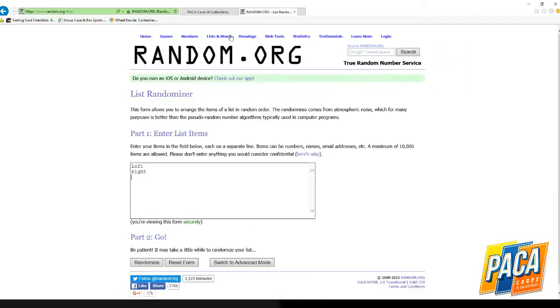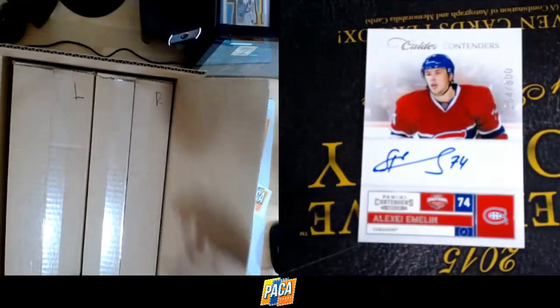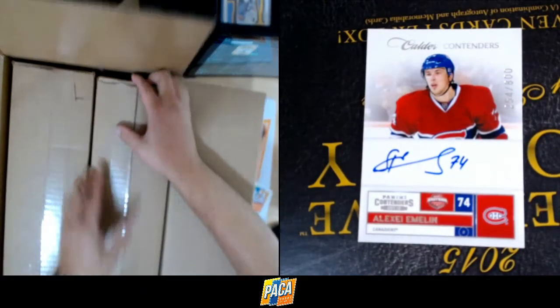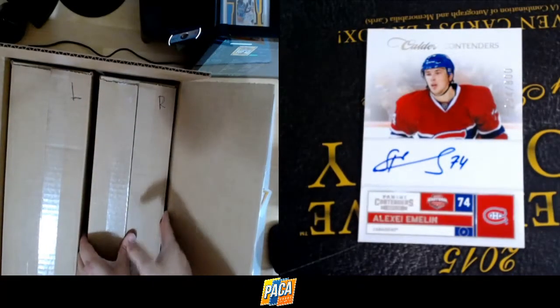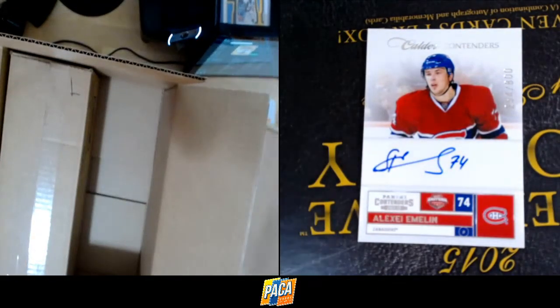Let's go to random.org — I have left and right here. I'm going to do a random five times; whichever one is on top is the one we'll break. Right is selected. So here's our right case — that's the one we're going to use. We'll go ahead and save the left for another break.